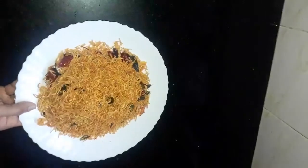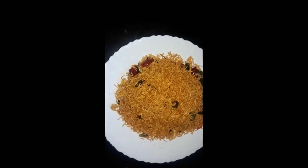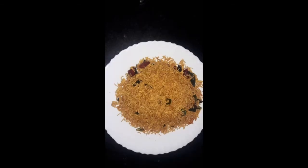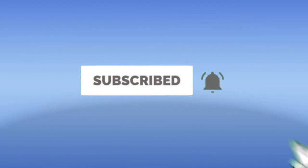This recipe is very easy to make. If you like, share, subscribe, and share the videos. Please like this video and subscribe to our channel.